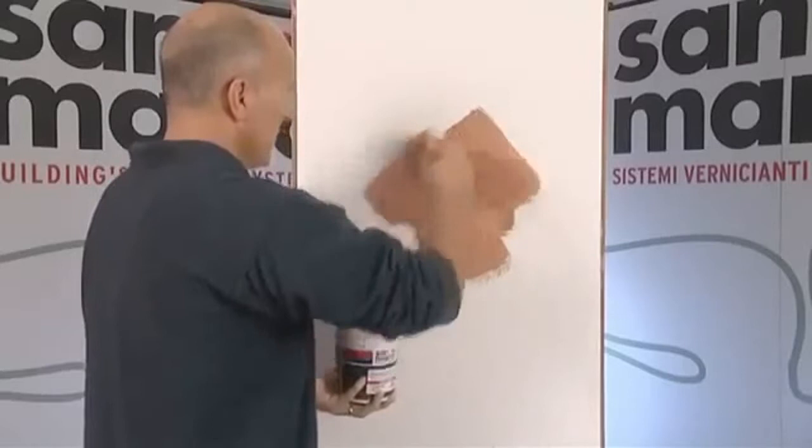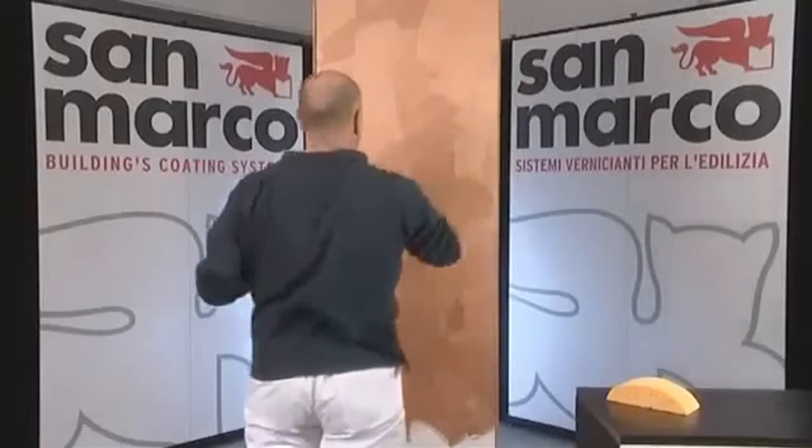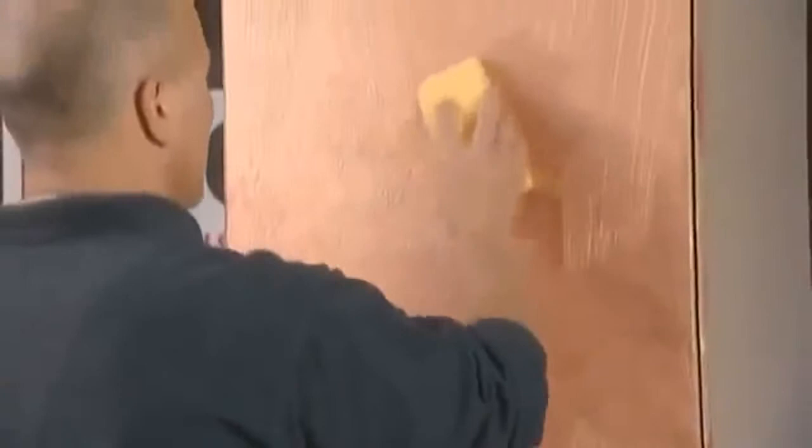Use a brush to apply Marco Polo. You can afterwards obtain a wide variety of decorative effects by using specific tools. The product is applied in a single layer and is ready to use, with an indicative spreading rate that ranges from 4 to 6 square meters per liter.